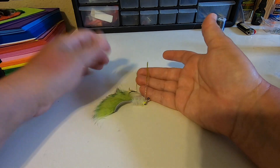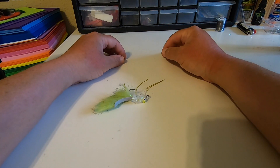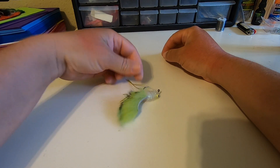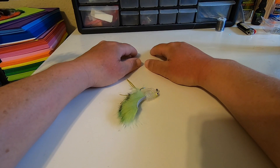You can tie this in any color you want. Any color scheme — darker is going to be better for darker water. I like the natural baby bass color for the ponds that are around my house. Let me know what's going on. Like and subscribe. Thanks everybody! Let's go!